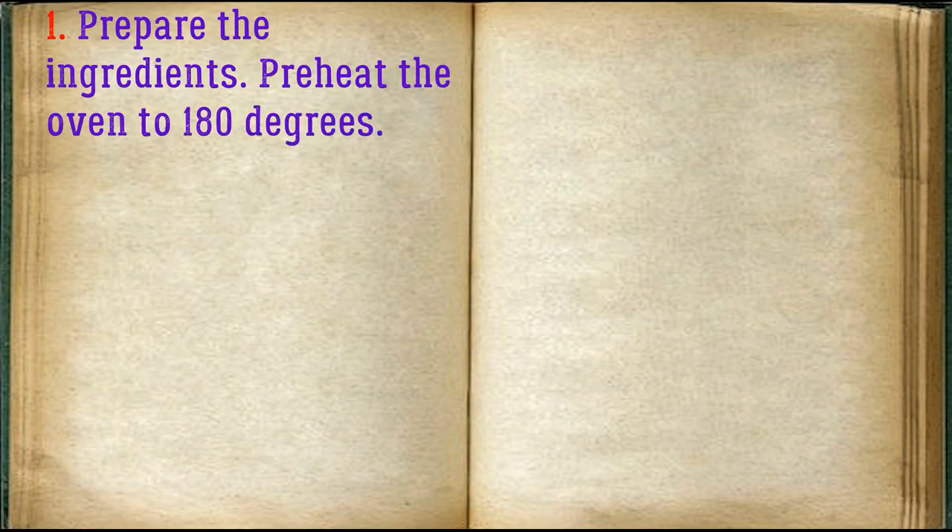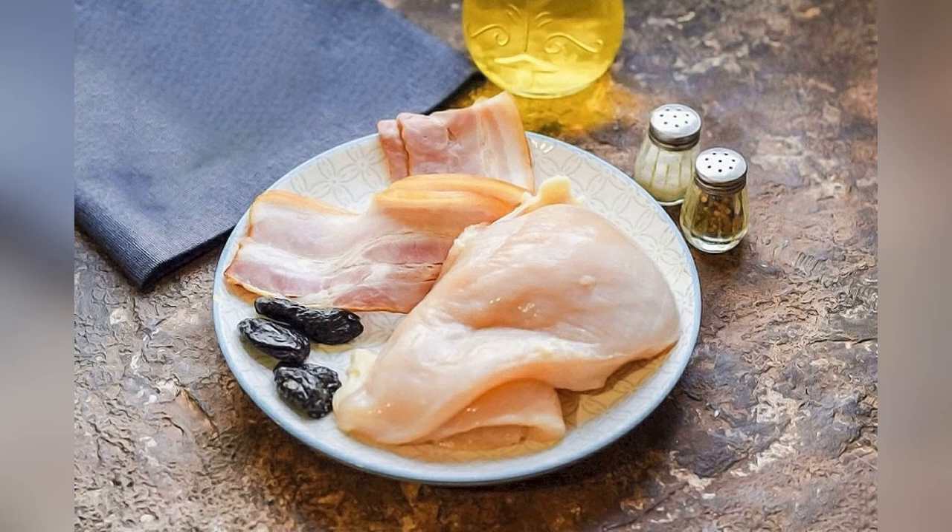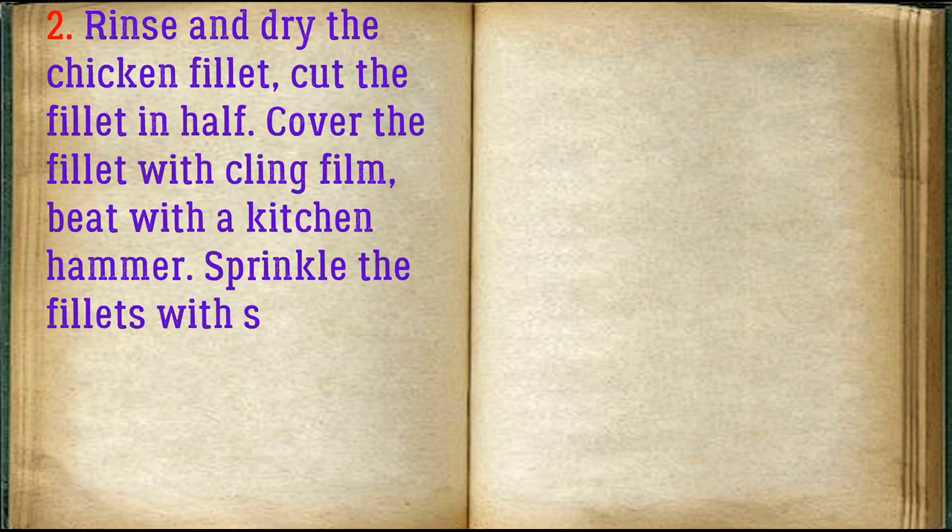Prepare the ingredients. Pre-heat the oven to 180 degrees. Rinse and dry the chicken fillet, cut the fillet in half. Cover the fillet with cling film and beat with a kitchen hammer.